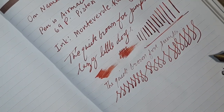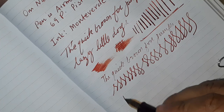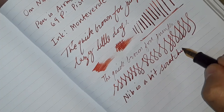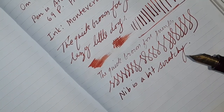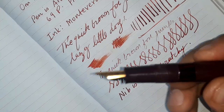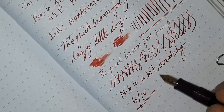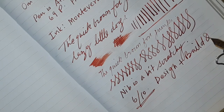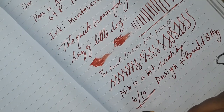Indeed, some kind of line variations are still there, but it's overall a pretty nice writer. However, the nib is a bit scratchy. If I have to give a score, the overall design is great and good looking — I can give 6 out of 10 to this pen. In terms of design and build quality, and for the nib I will again give 6 out of 10.